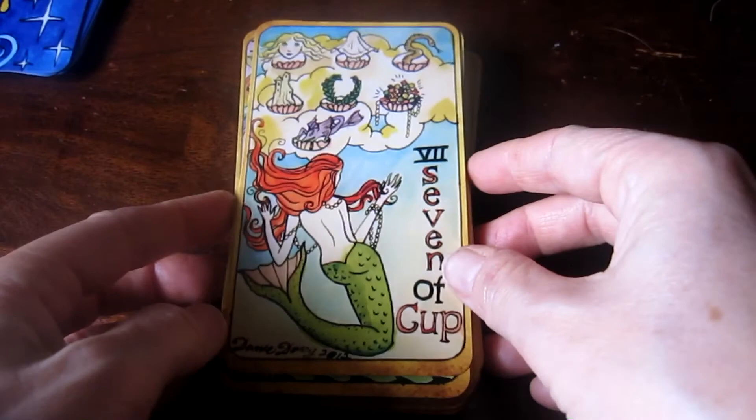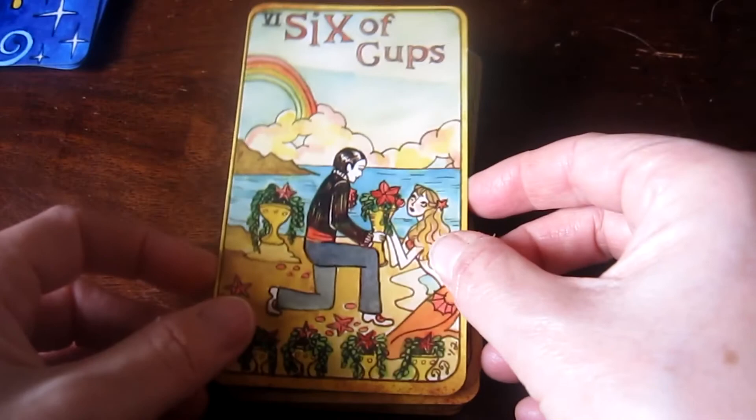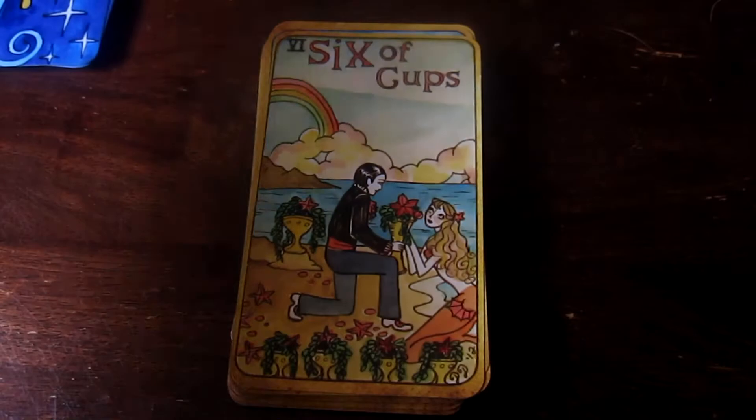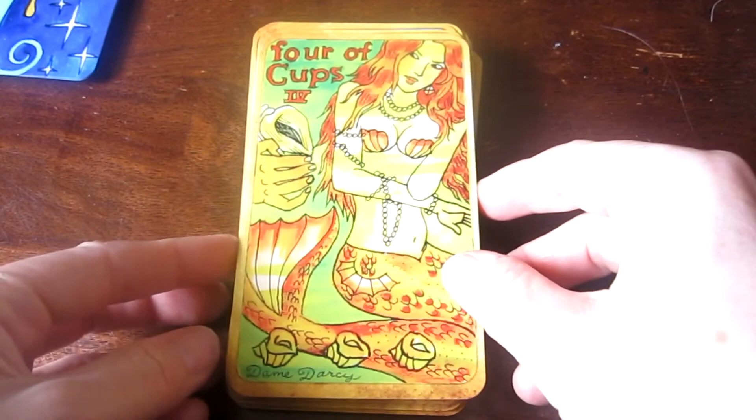Seven of Cups — typical Rider-Waite-Smith, you're trying to make a decision, there's a lot of things to decide from. Six of Cups — isn't that sweet. Five of Cups. Four of Cups.